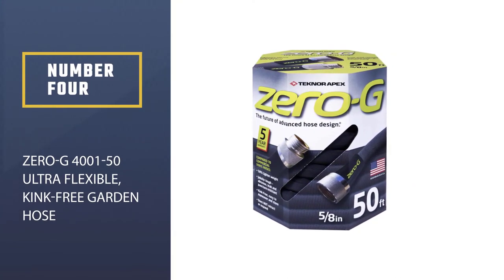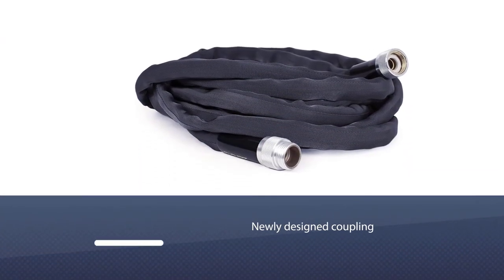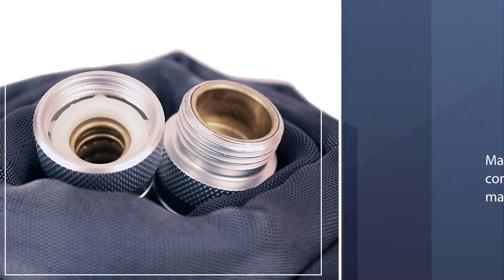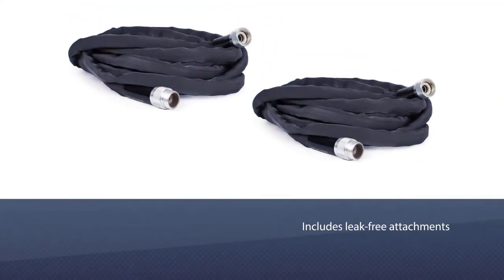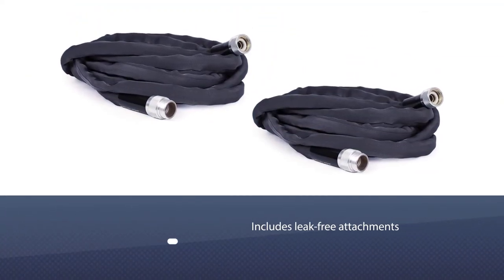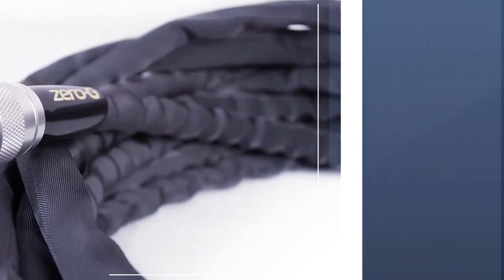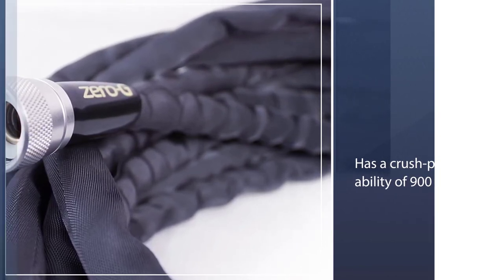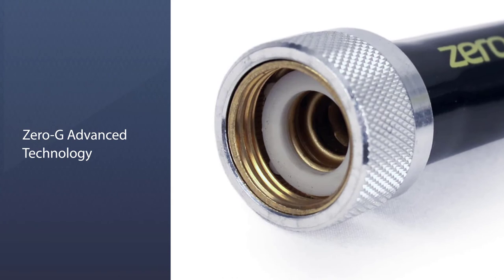Number four: Zero G 4001-50 Ultra Flexible Kink-Free Garden Hose. Highlighting patented crush-proof couplings, the Zero G 4001-50 garden hose is our choice for an RV drinking water hose or drinking water supply. This newly designed coupling is made from commercial-grade materials and includes leak-free attachments, known for its superb ergonomics, safety, and long-lasting durability. It also has a crush-proof ability of 900 pounds. It features Zero G advanced technology including a 600-plus PSI burst rating, G-Force high-density jacket, and True Flex inner core. This technology keeps the pipe flexible even in 35-degree F temperature conditions and prevents kinking.